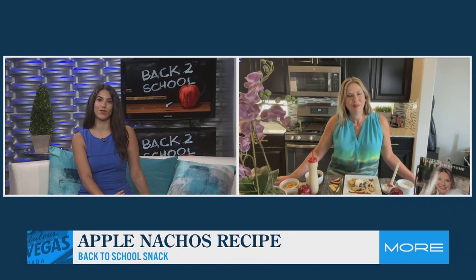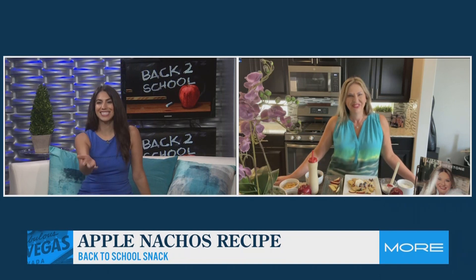Besides the obvious excitement with kids going back to school and seeing all their friends again, what was the inspiration behind this snack? Well, apples and peanut butter was my favorite snack as a kid. I think that any time you can sneak some fruit into a child's diet for those extra bits of nutrition — an apple a day keeps the doctor away. That was pretty much the inspiration, other than just loving creamy peanut butter.